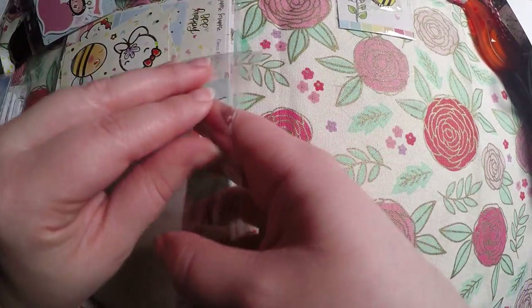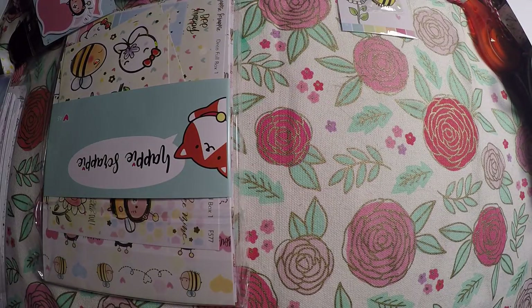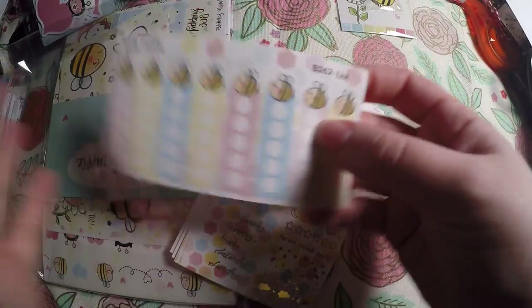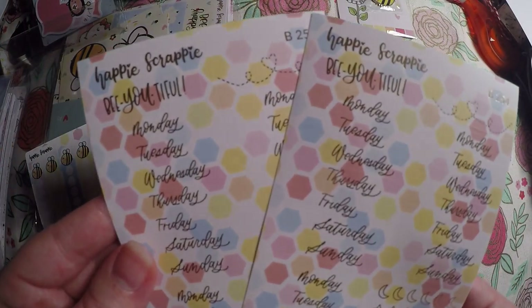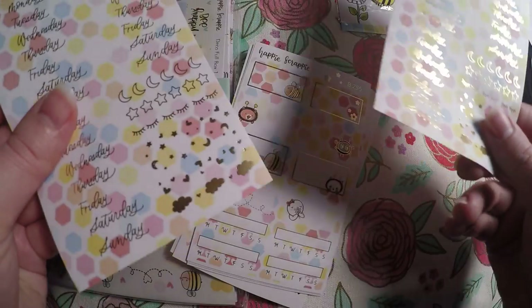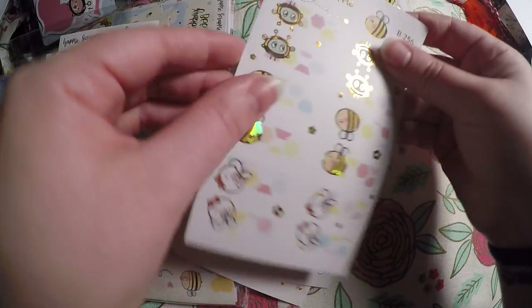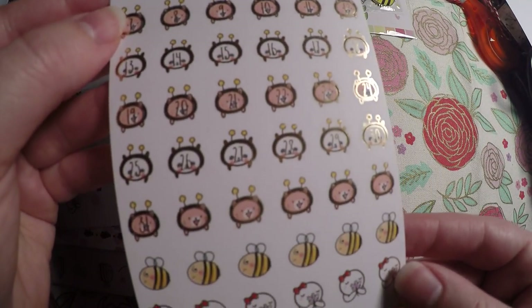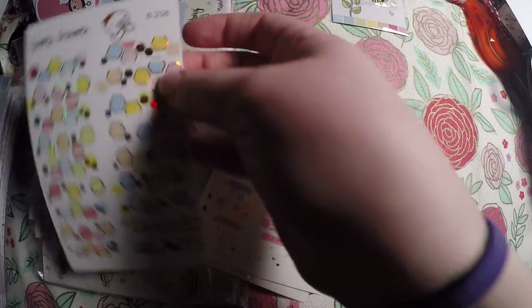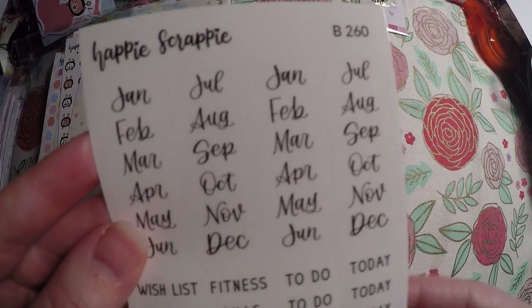I feel like there's a lot more in this one than usual. We've got our little bumblebee checklist, our date headers or weekday headers with some little extras at the bottom, our functional boxes which are so cute, our tabs, our date dots, some headers, some full boxes with little kawaii faces on them, and then our tabbed scripts for our tabs. I definitely feel like that was a lot more than usual.